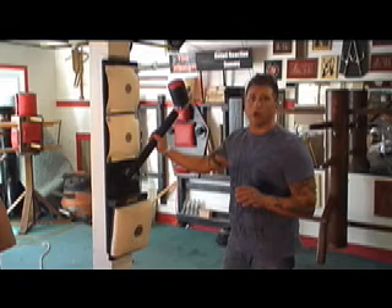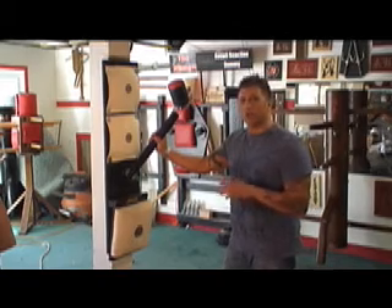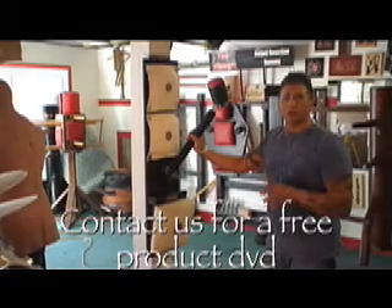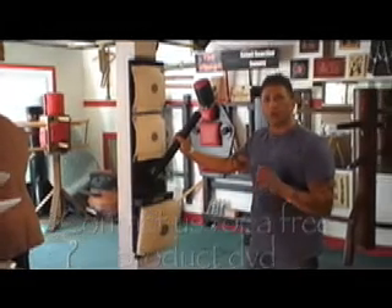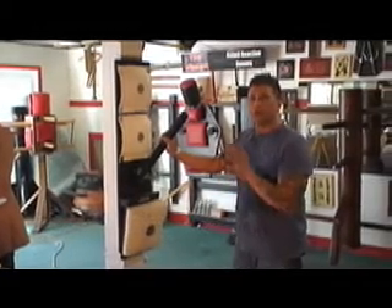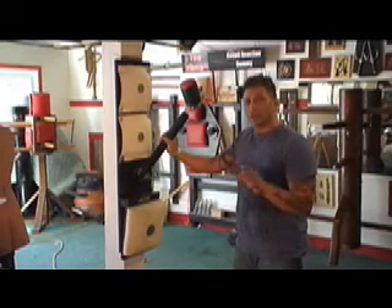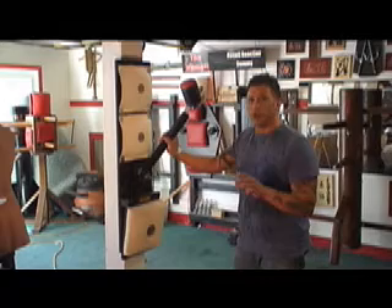I'd like to talk a little bit about the Warrior Martial Arts Rice Bag Trainer. I want to explain what it's used for, some of the drills you can do on it, and the comparison to training with this along with a wooden dummy — just to show you some of the differences of the drills that you can do.